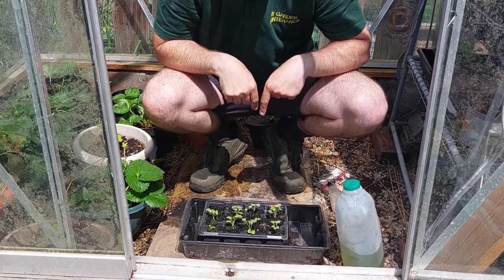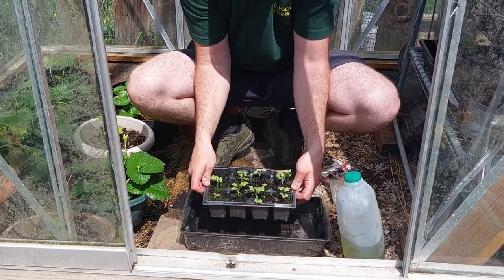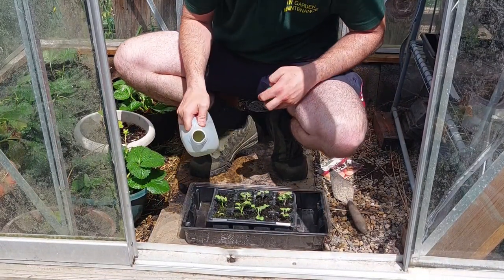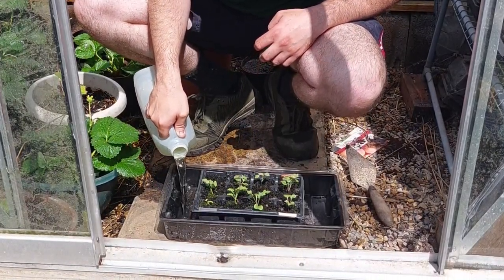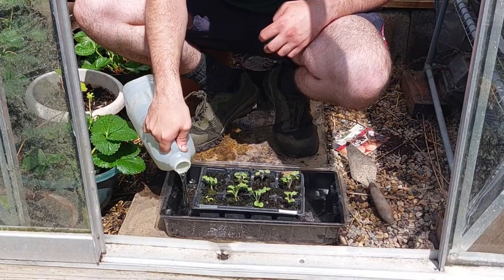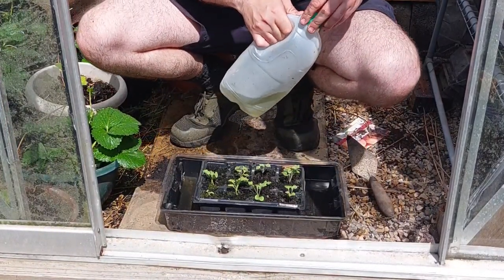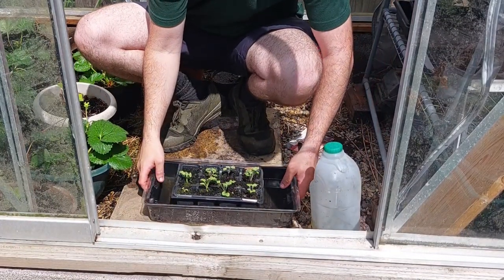Apologies if my head isn't in the screen - as long as the trays are in the screen that's all that matters. We're just placing our little seed tray in the bigger tray and we're literally going to fill it with water.